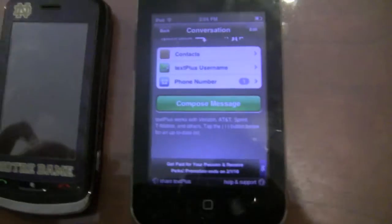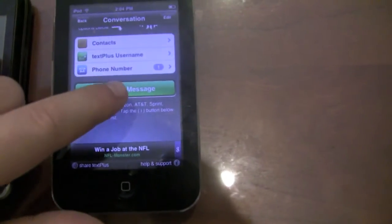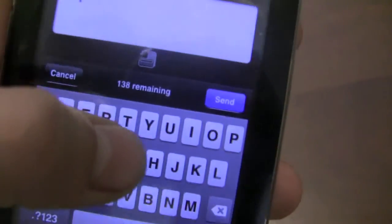You're going to get to this screen now, and after you enter your number it has a little one there. You're going to hit Compose a Message, and then I'm just going to hit Hey to myself. Let's do H-E-Y, Hey, and then send it.